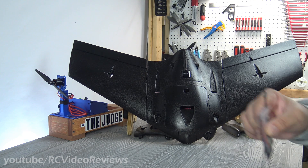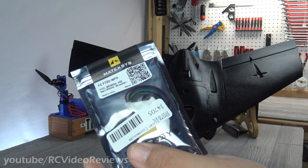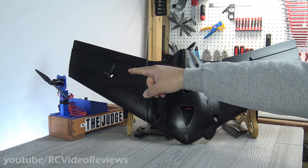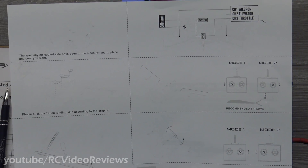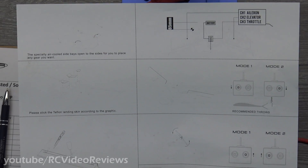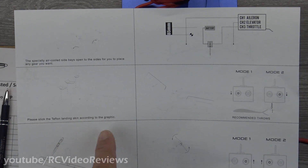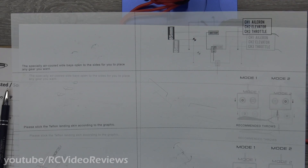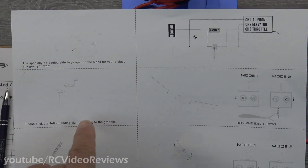Regarding the electronics configuration, I'll be using a Crossfire Nano receiver and a Matec F722 WPX flight controller. Before starting the motor test, I also want to give a quick look at the instruction sheet. It's not great — the pictures are really pretty bad, probably some of the worst I've ever seen. The text is okay and readable, but it might be worth finding the PDF copy, which should have better graphics.